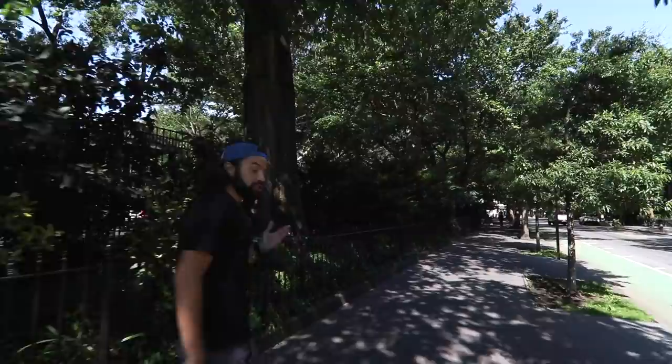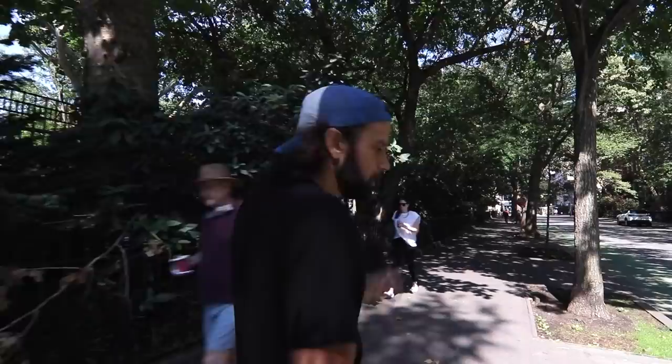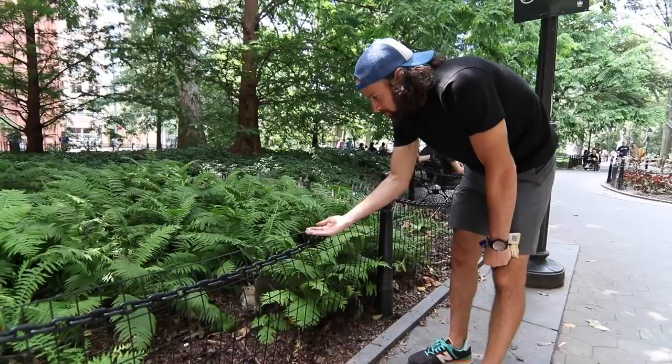Washington Square Park has a cool story. This park was actually originally created as a potter's field. In 1797, the city acquired this area — this little plot of land — as a potter's field. A potter's field is basically an all-purpose field: for burying people, for example. They buried people here. A lot of people. There's actually thousands of people still buried underneath. Whenever they do any work on the park, they always end up digging up some cadavers and stuff. Those people were dying, a lot of them from yellow fever.